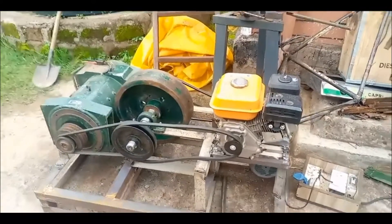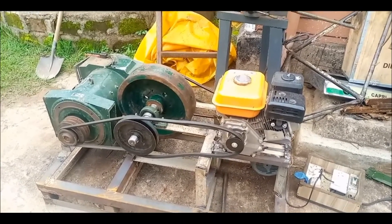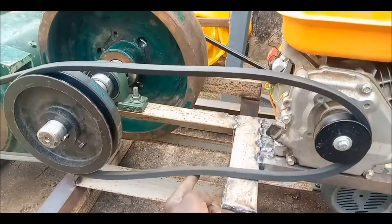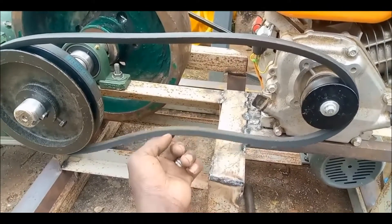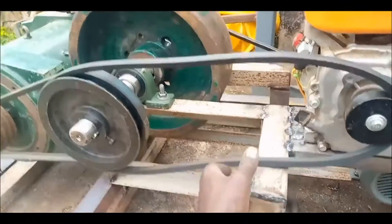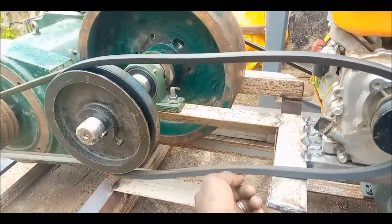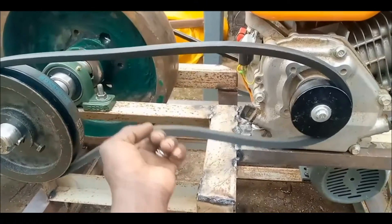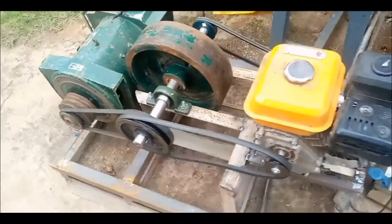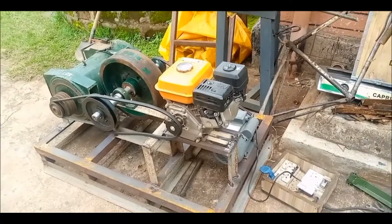So guys, everything is set. The only remaining thing we are supposed to install is a belt tensioner. It is supposed to be here so that whenever you are starting up the engine it has to be loose as it is right now. But the moment you need to engage to run all over the pulley and also the motor, then you need to tighten up the belt a bit to give it a little bit of tension for rotating the machine. Meanwhile, I have just tried to do the same thing manually.